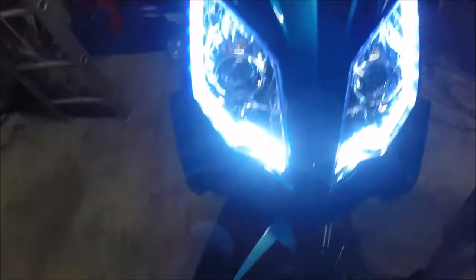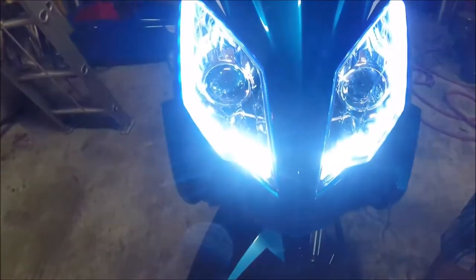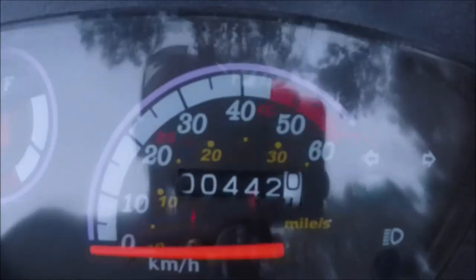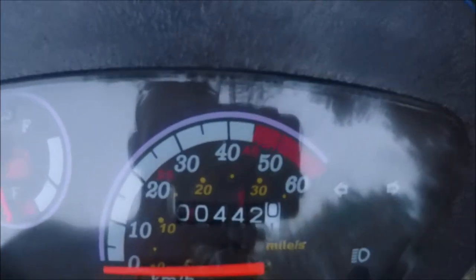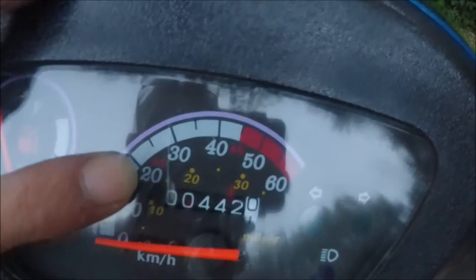Here you can see the LED lights on the front — they're like a running light and they're pretty bright. With the speedometer, if you look at the large numbers on the outside, those are kilometers per hour. You have to look inside at the yellow numbers for miles per hour.